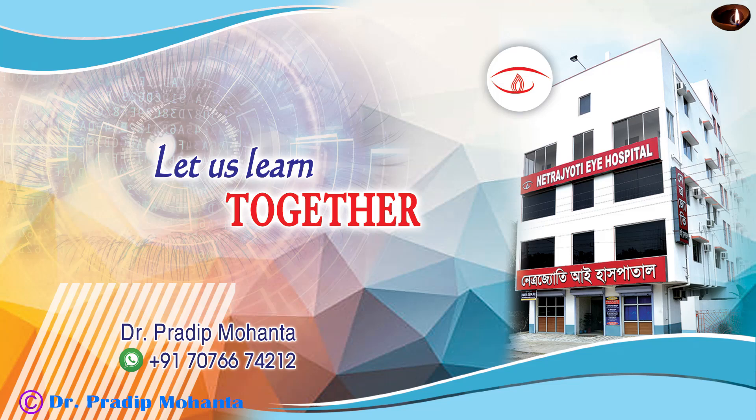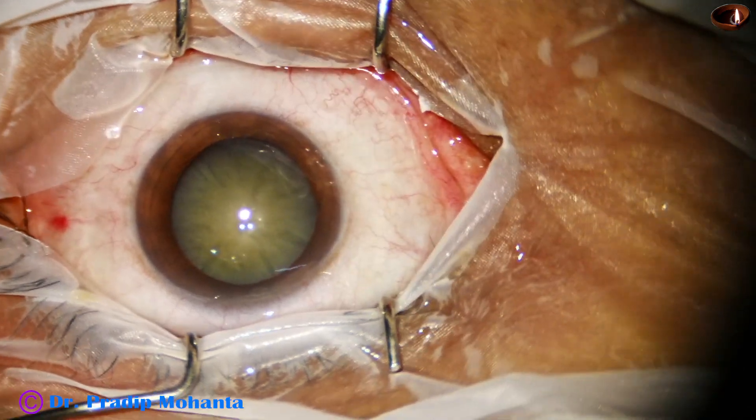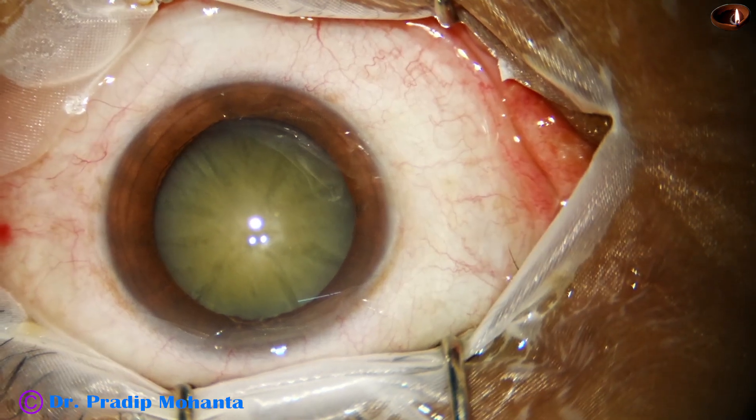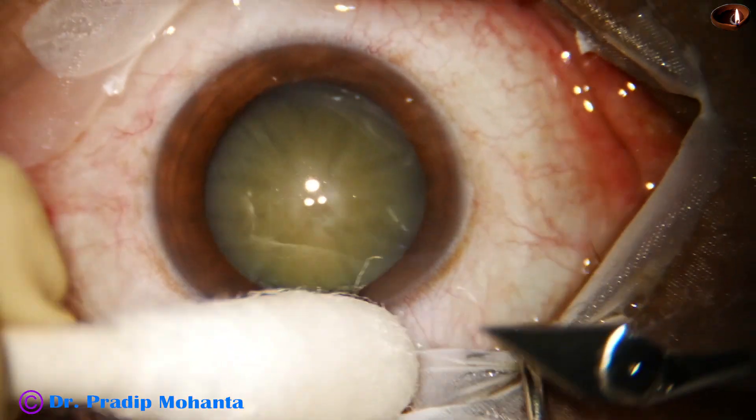Friends, welcome to my workplace at Ranagha, West Bengal, India. In this video we are going to see how we can use the epinuclear shell — the epinuclear covering — as a contact lens to protect the posterior capsule.